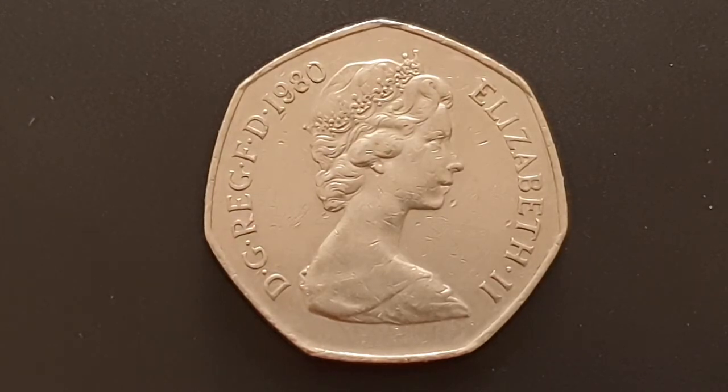The legend on the coin is 'Elizabeth the Second DG REG FD' and then the date. That is abbreviated Latin for 'Elizabeth the Second Dei Gratia Regina Fidei Defensor', or in English, 'Elizabeth the Second, by the Grace of God, Queen, Defender of the Faith.' I'm going to turn the coin over to show the reverse side now.